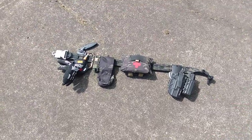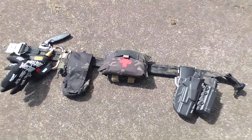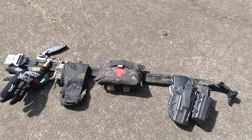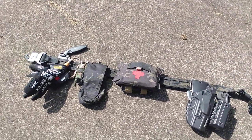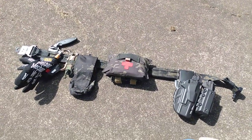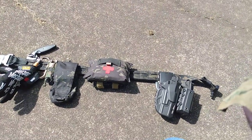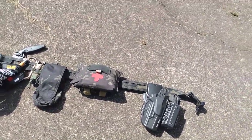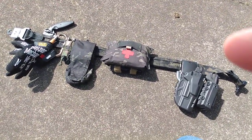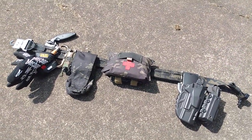Anywho, the last time I did a battle belt setup it was like a party belt setup, as in it was run through my jeans. I decided to get away from that, or at least have other belts that do other things. So this is kind of my direct action belt — conduct a quick raid, assault, or maybe a quick ambush. It's not really meant to be worn for long periods of time, but it brings a lot of comfort and capability and still feels like nothing when I do need to wear it.